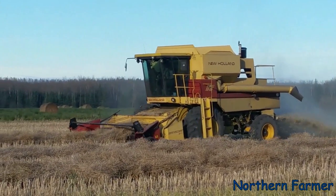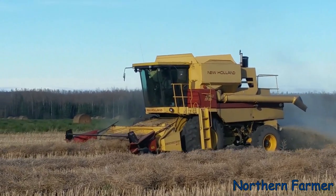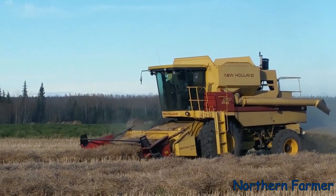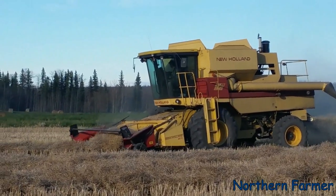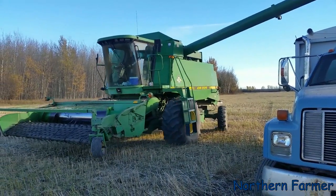That one's got an old Cat motor in it — those old Cat 3208s. I hate those old Cat motors. There comes Sean's unload.